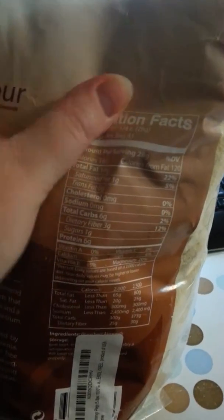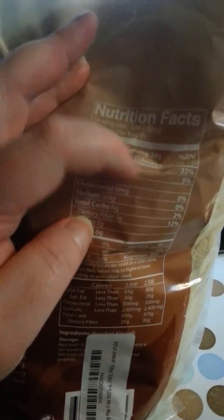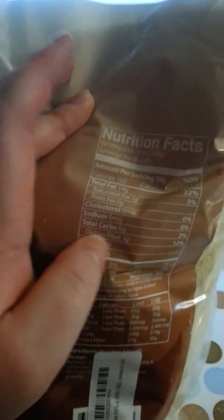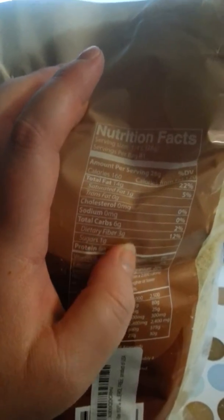I am a diabetic, so one of the things I have to worry about is total carbs. As you can see, a quarter of a cup is only six grams of carbs, and if you subtract the fiber, it's a total of three grams of net carbs. That's actually very good if you need to use a quarter cup for your cookies or similar recipes.